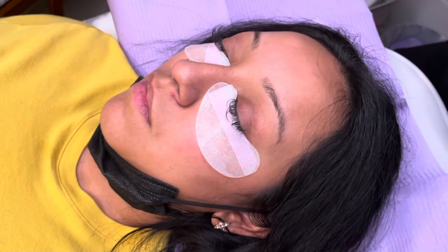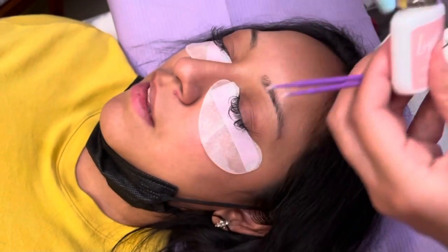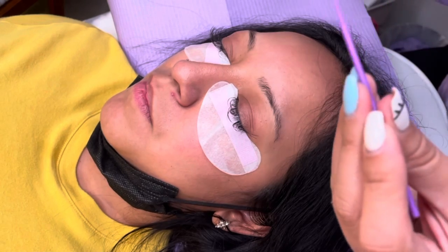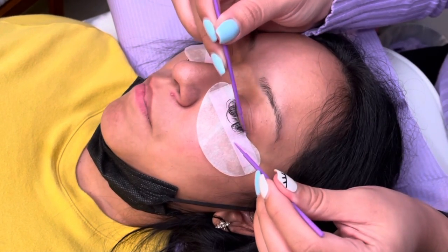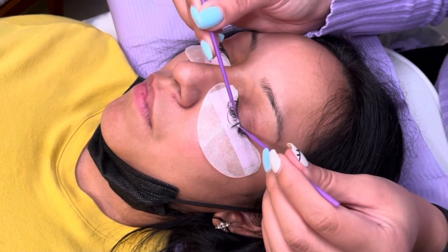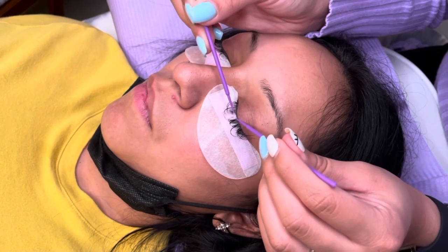Now that everything is in place, I go on to my next step which is applying primer. I'm using the Live Bay Lash primer with two micro swabs. It is very important to not over-saturate the lashes with this primer since it does dehydrate them, so I just tap off the excess on my liner. I do like to take my time on this step just to make sure I get every single lash.